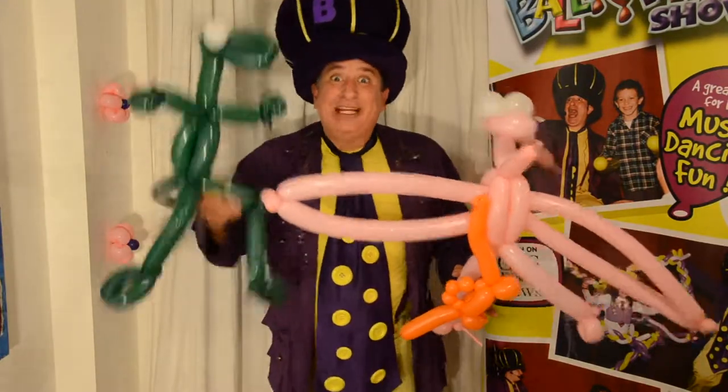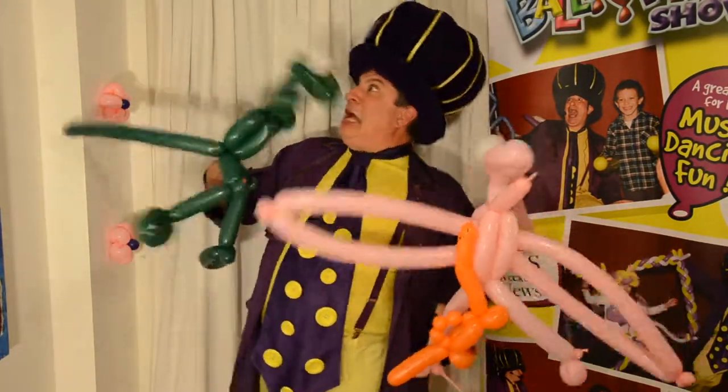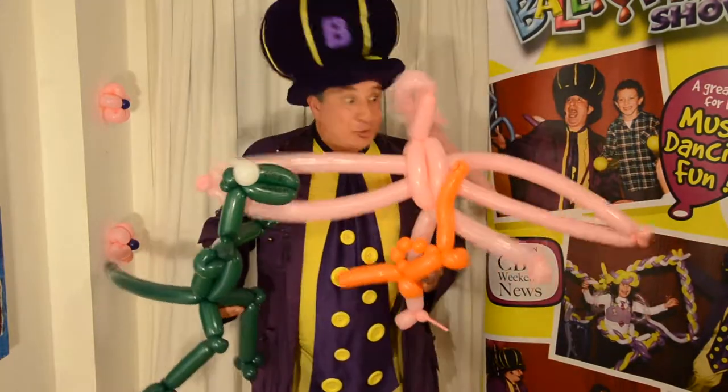Today in this balloon set, we're going to make awesome dinosaurs — like a T-Rex, a pterodactyl, and a baby brachiosaurus.